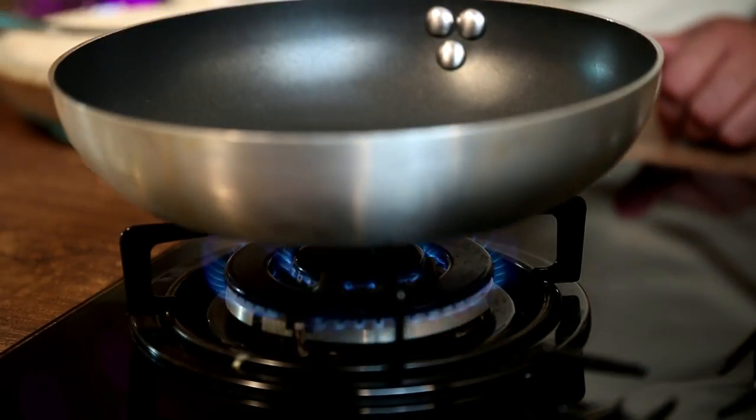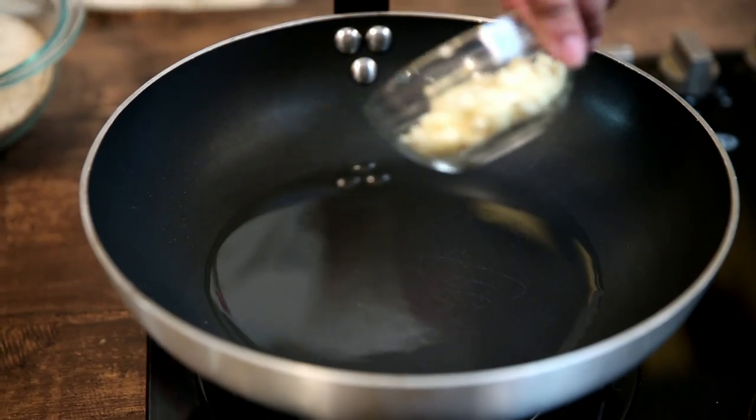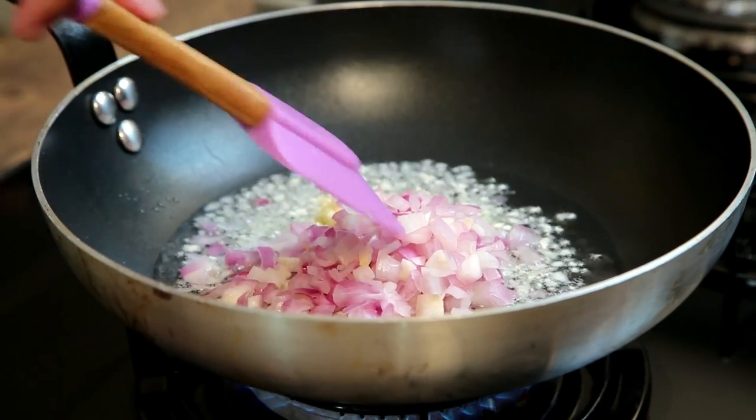So the first thing we do is put a pan on medium to high heat and pour in a good amount of oil. To this we add a good amount of minced garlic and a good amount of chopped onion. And we cook this through.